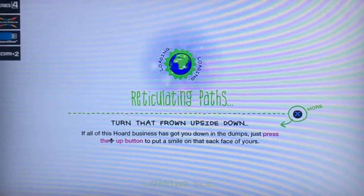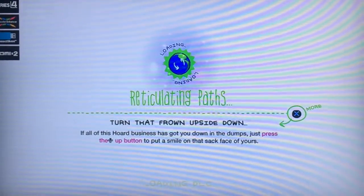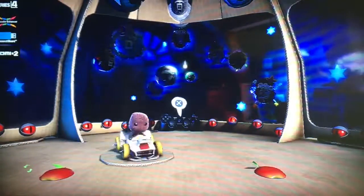All right guys, I know it's been a minute since I last hit this, but I'm back again with another Little Big Planet Karting episode to begin episode number five of the series, since we just finished up all the Nitro Grand Prix cups.